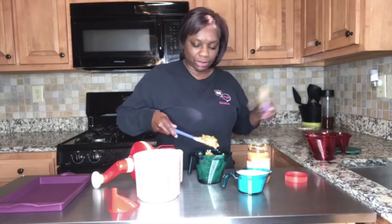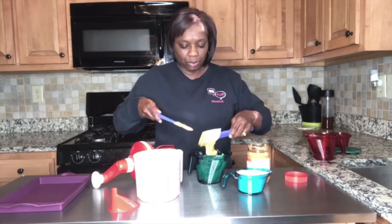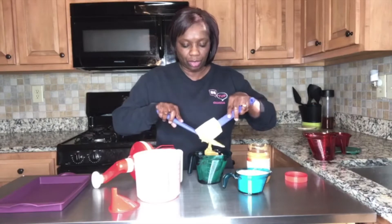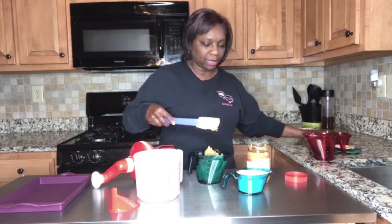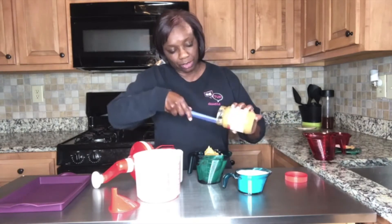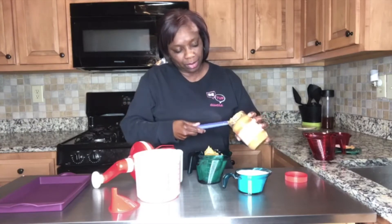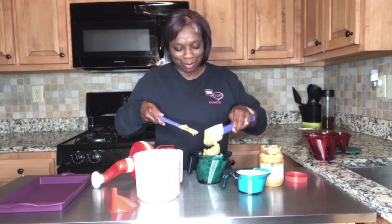It looks like we just need a little more. If you want to spray your spatula or spoon with a little oil, that's fine too, because that'll help the peanut butter slide right off. Let's just put a little bit more — if we have a little too much peanut butter, it's okay. The more peanut butter, almost the better.